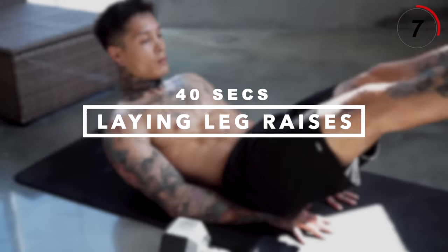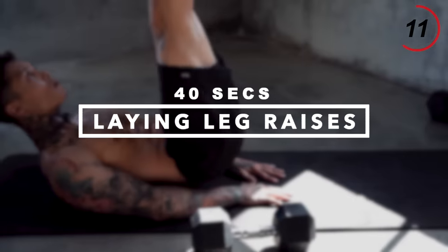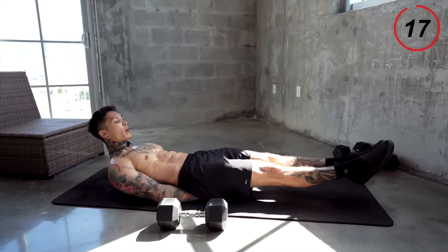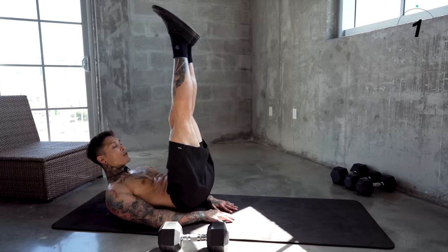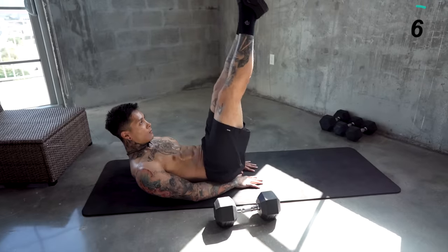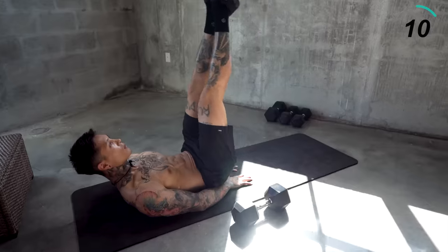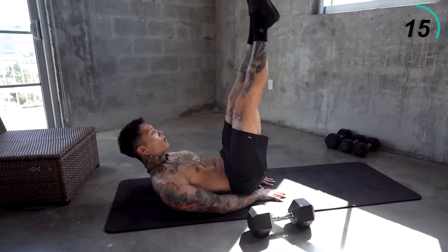We've been using our abdominals for every single exercise this whole list. Now these last two exercises, we're really gonna kill it. This exercise is gonna be laying leg raises. Let's get into a laying position — hands underneath us, legs straight out, squeeze the core, all the way up, all the way down. Control, perfect form. You wanna keep your legs as straight as possible — that's gonna help engage more of your core.